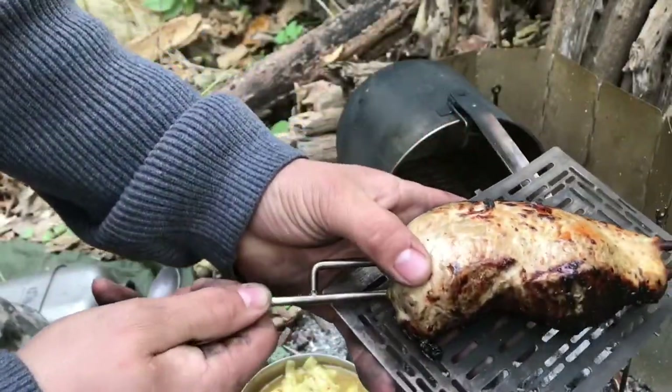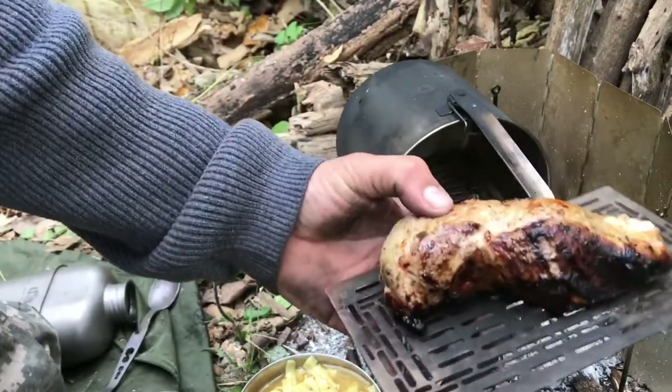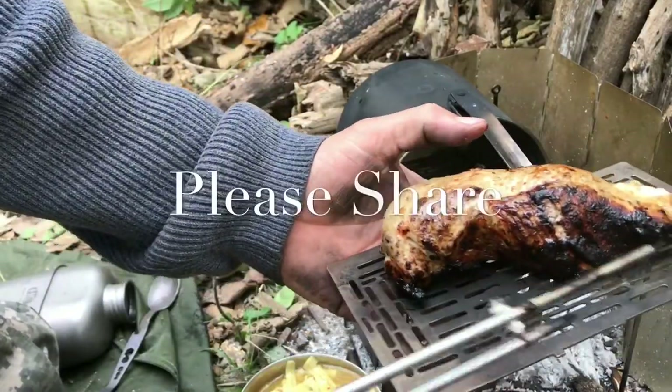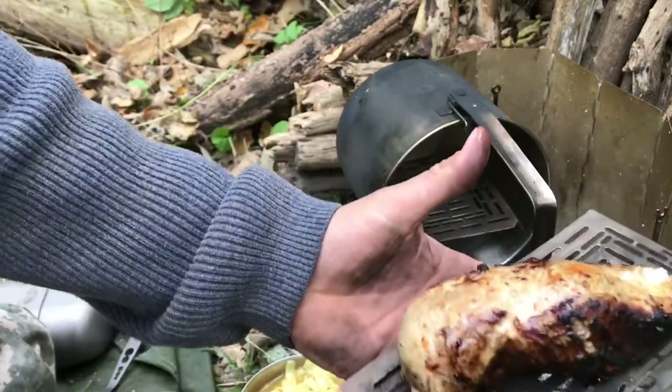Look at that — pulled right out of there, super easy. Got a little warm here, but it's super firm, nice and juicy.